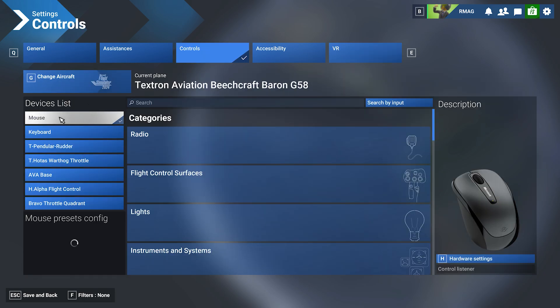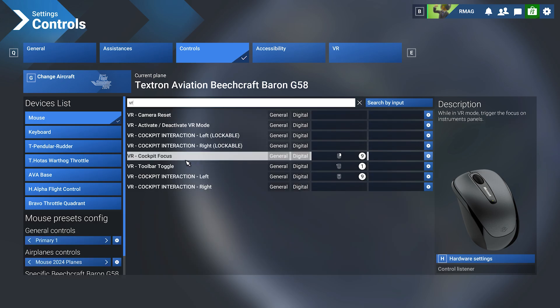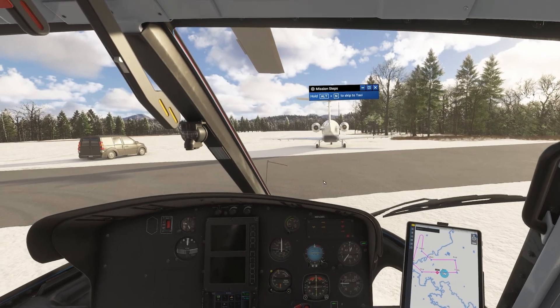And that's exactly what I did. I went over to controls, over to my mouse, and if you search for VR you can see all the VR bindings. There's the VR toolbar toggle. So I toggled that to one of my accessory buttons on my mouse, and I essentially just use that every time I want to toggle the toolbar on and off. Now that's bound.